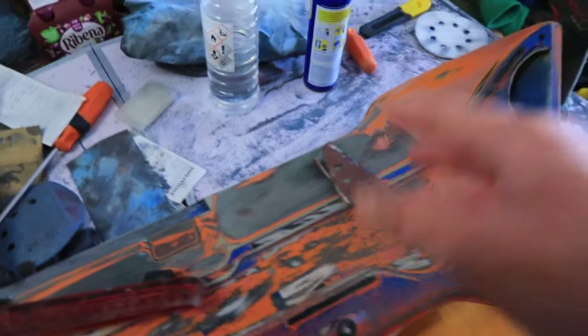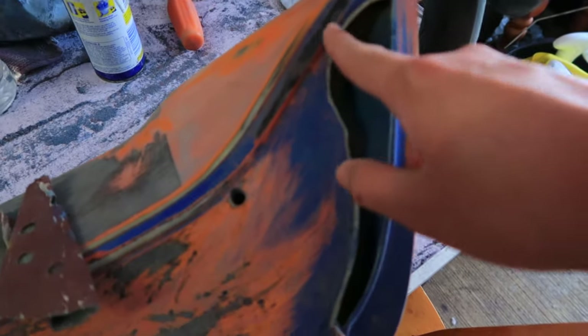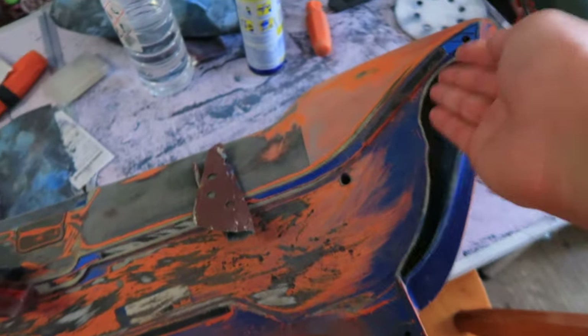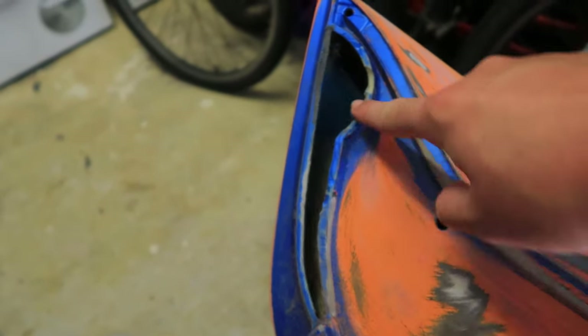After about two days, everything is now sanded down — we've still got some more blue stuff on the other side. Now it's time to sort out the fitment issues. I pre-tested this on the car and cut out this whole section. I test fitted it off camera and it fits perfectly fine, so now it's time to use the Dremel and just smooth this bit down.